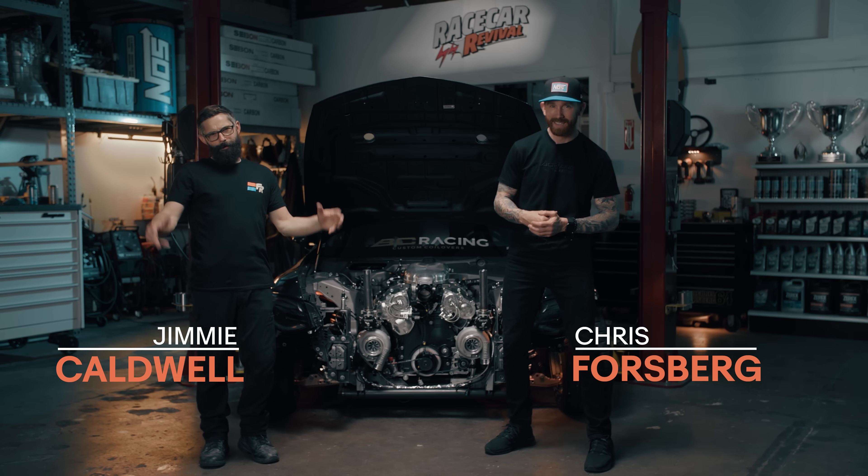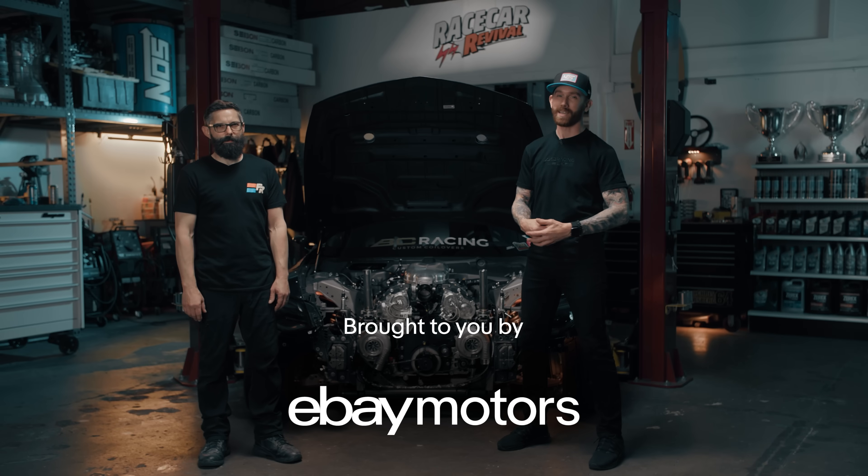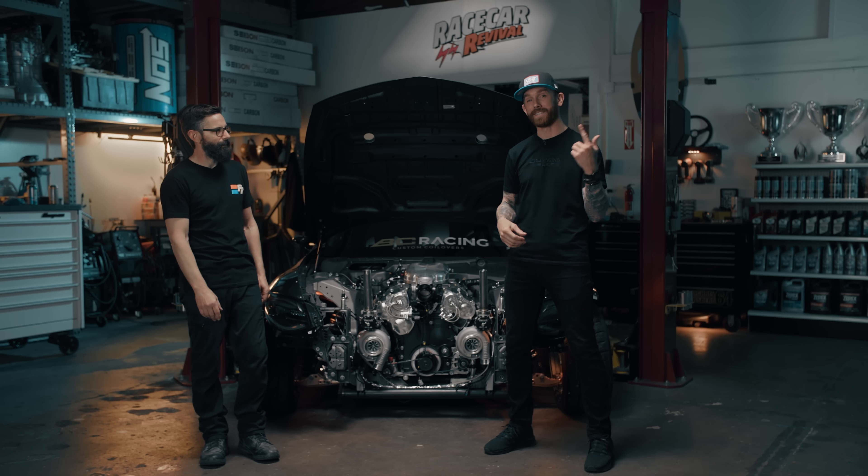Hi, I'm Chris Forsberg and I'm Jimmy Caldwell, and this is Race Car Revival brought to you by eBay Motors. Each episode we're taking one lucky winner's unfinished project and turning it into the race car of their dreams — full chassis teardowns, engine swaps, whatever it takes to get that car track ready. That's right, because these cars ain't gonna build themselves.